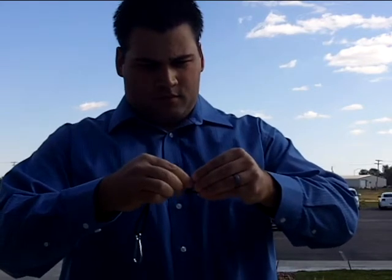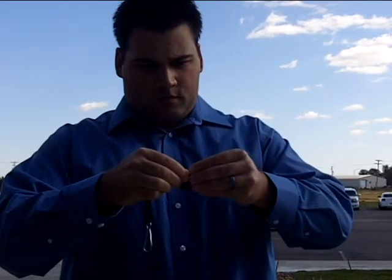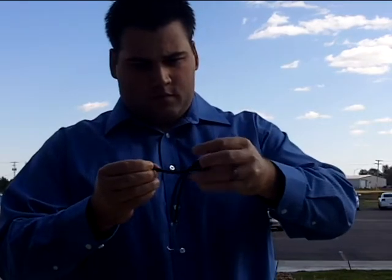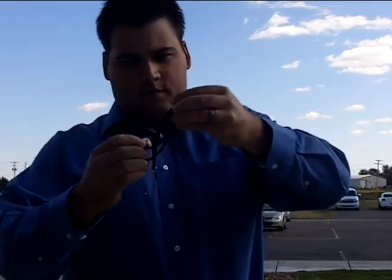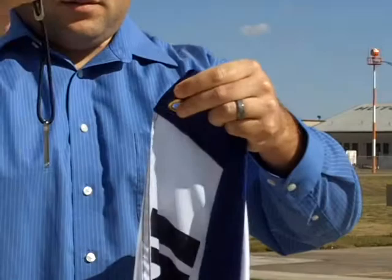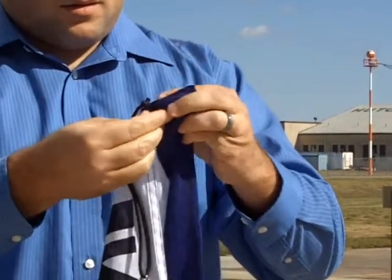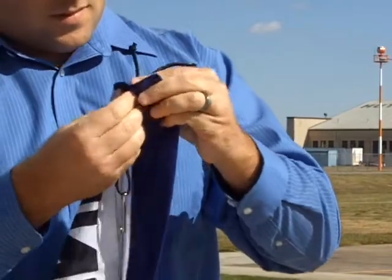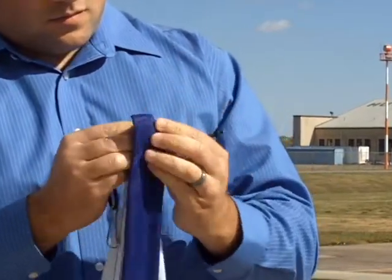First we're going to attach the bungee cord to the flag. To do this, string the cord through the metal piece until it's about four inches from the eyelet clip. Next, push the knot end of the bungee cord through the grommet in the flag. Pull the cord until the metal sleeve goes through the grommet and locks on either side.